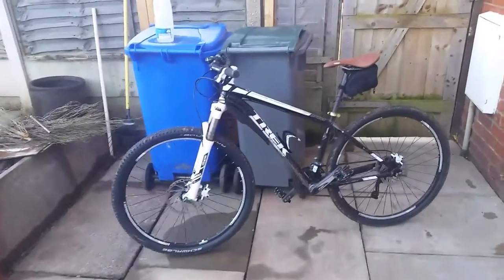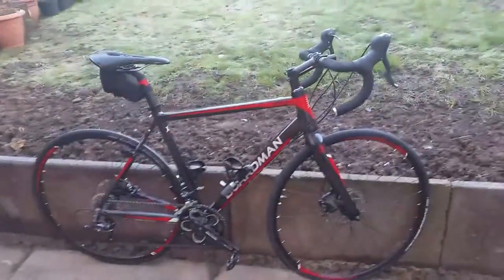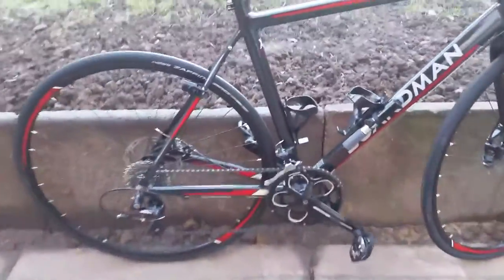Now I normally ride a 29 inch wheel mountain bike, but I thought I'd have a go at a road bike, and I'm absolutely amazed by this bike. It's 18-speed Shimano, which is plenty of gears.